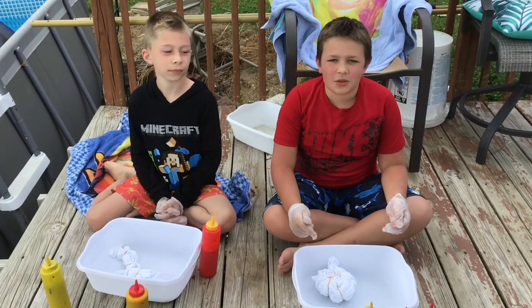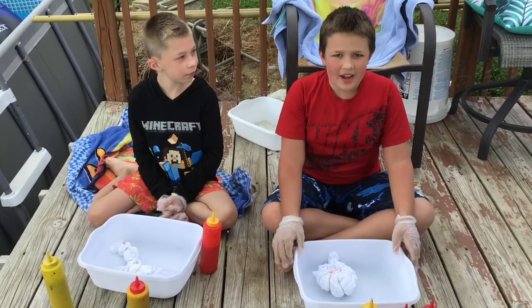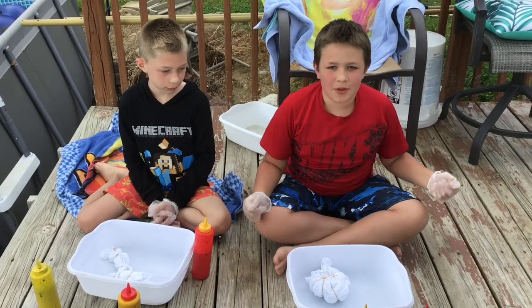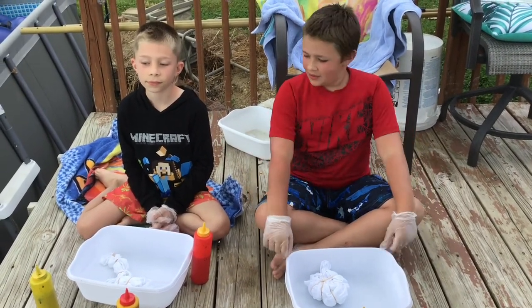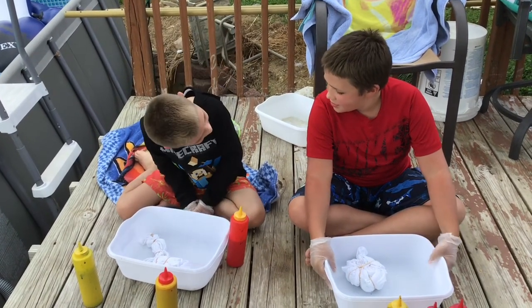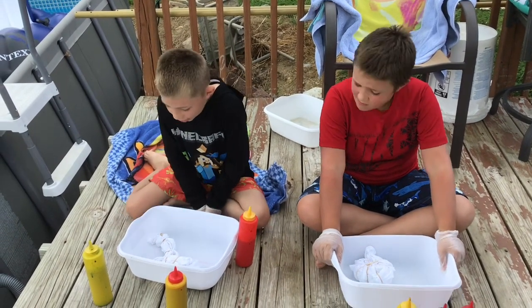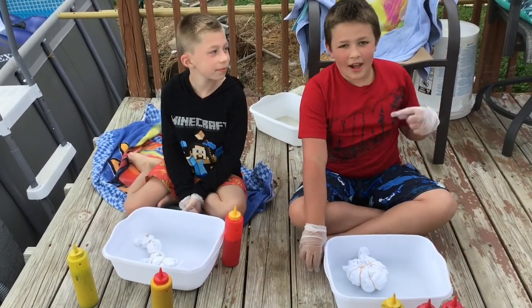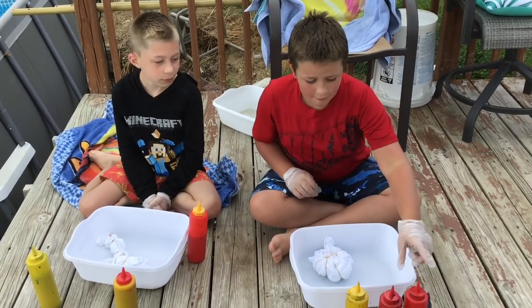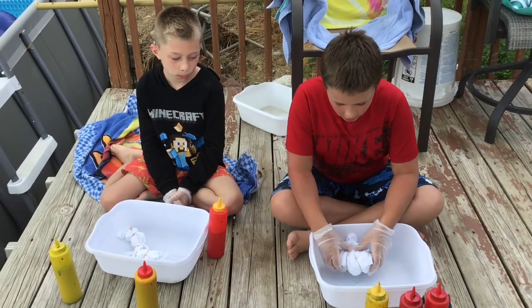Hey guys, welcome back to our channel! Today we are going to tie-dye our shirts. Before we get started, subscribe to our channel and hit that like button. Alright Derek, which one are you gonna do? A swirl? Okay, colors orange, pink, and blue. And I'm gonna be doing a galaxy color, so I have black, purple, and blue. Alright, let's get started!